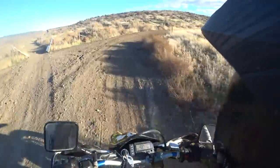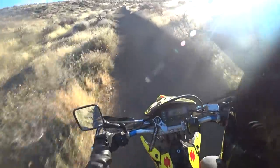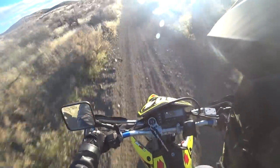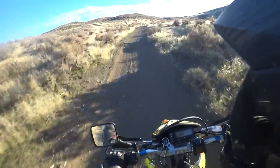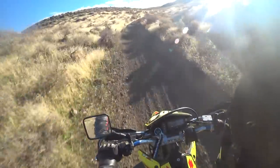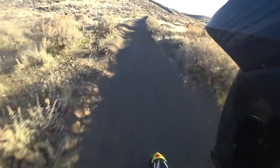Another good thing about this bike in particular is a lot of it is plastic — it's got a metal tank on it but that is very protected. So if you go down on this bike it's not going to hurt it, especially if you have big wrap-around hand guards on it like I've got. You really can't hurt this bike. As we talk about versatility, you can take it out here and ride easy trails all day long without worrying.